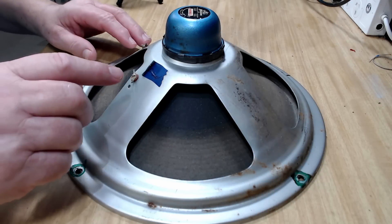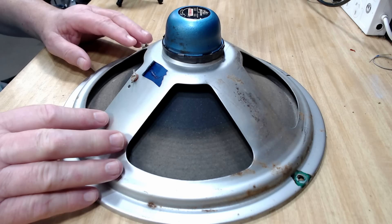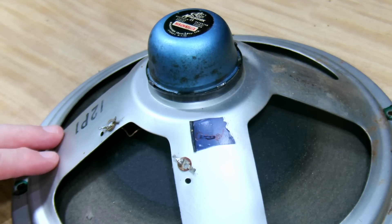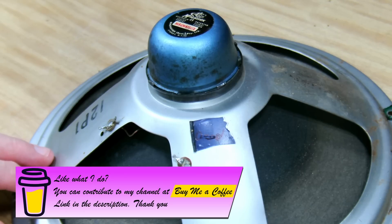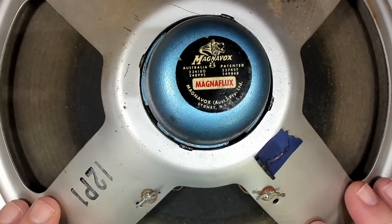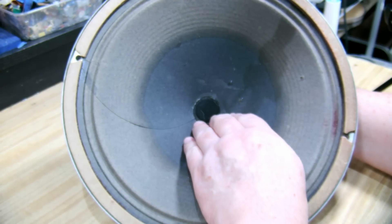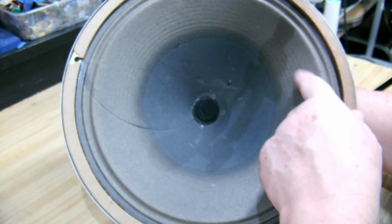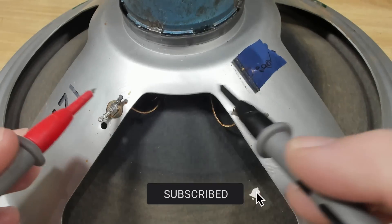Today I've got something a little bit different — it's a speaker that's not working. The owner was going to throw it in the bin and I said hang on, I'll see if I can fix it. I need a bit of experience repairing speakers, so I thought I'd try this one out. If it all goes wrong, well, I haven't really lost anything. It's a 12-inch speaker made by Magnavox in Australia. The cone's perfect — there's nothing wrong with it, just a little hole over here. The problem is the voice coil is open circuit.